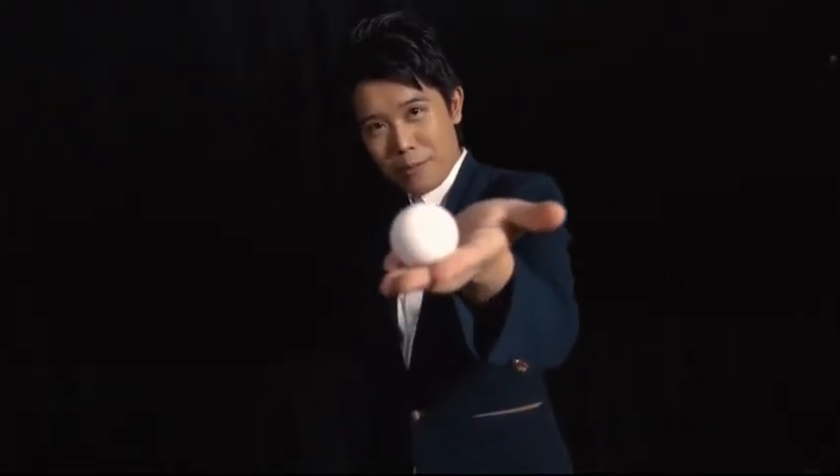For years, I have been searching for the perfect manipulation ball. Today, I found it. This is my perfect manipulation ball.